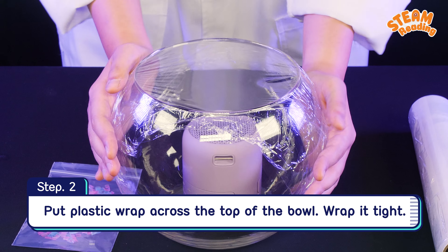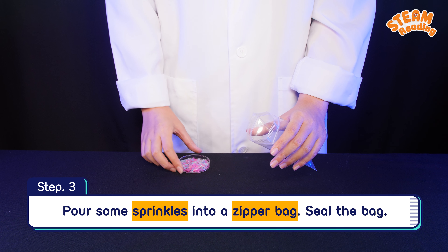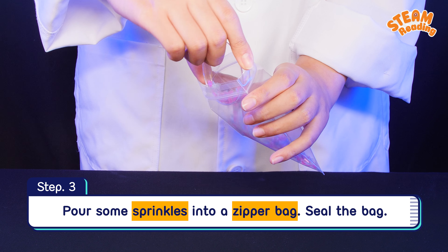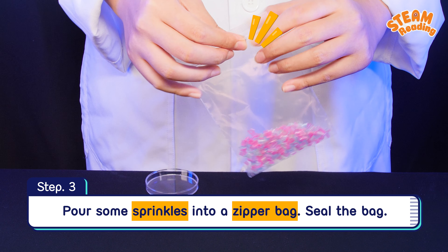Wrap it tight. Step 3: Pour some sprinkles into a zipper bag and seal the bag.